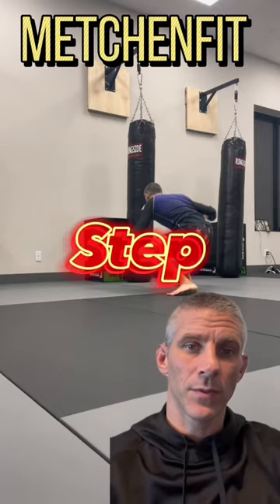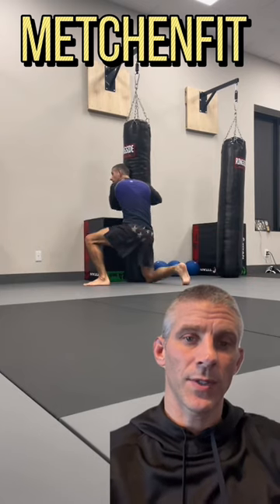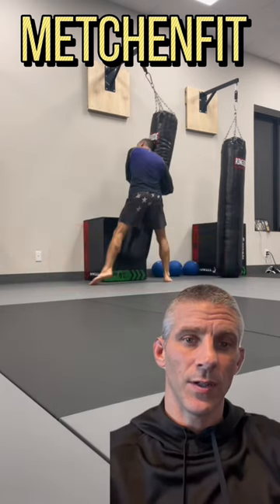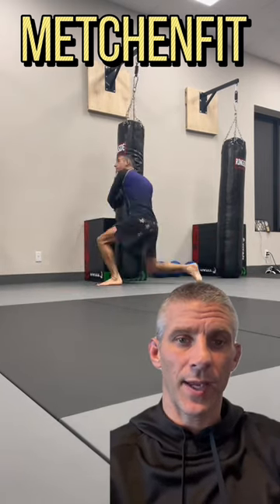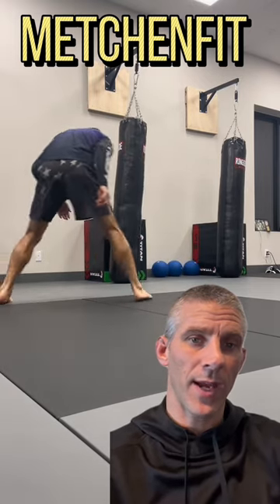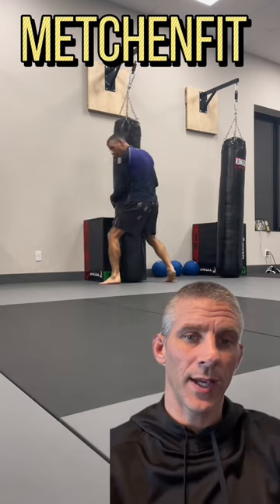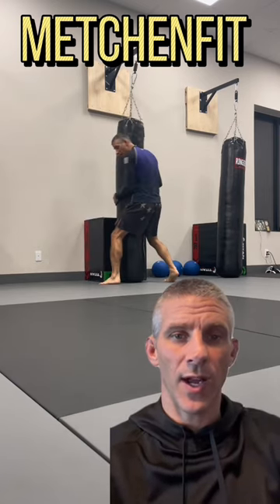I came up with a useful drill using heavy bags where you can practice your double legs. You do your range finding with your backhand, you step into the bag, knee should hit right before the bag, hip hits the bag, recover with your back leg, and then step up and drive with your lead leg.